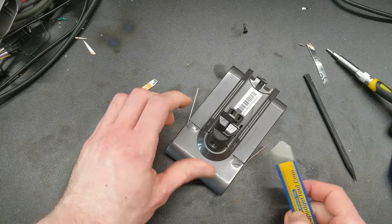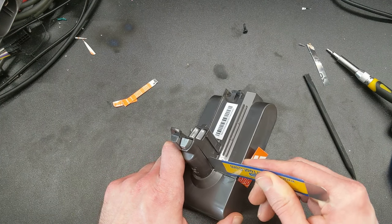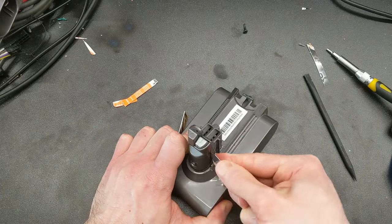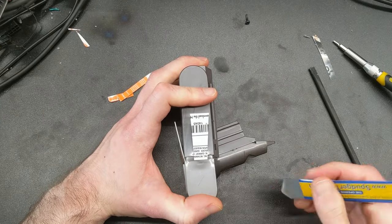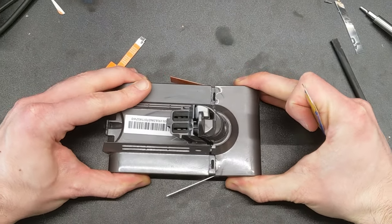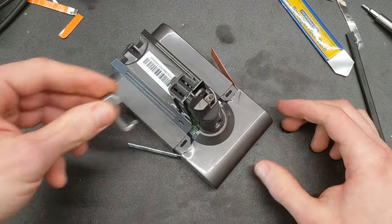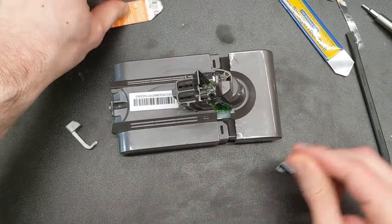Finally, there are actually two easy clips under here. There we go — that will happen almost every time. Don't lose that. Now we can take our shims out.